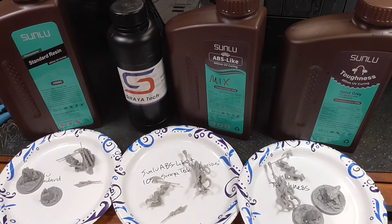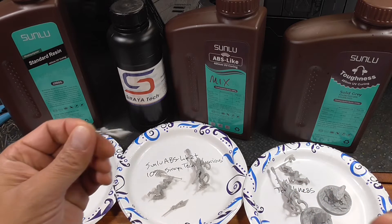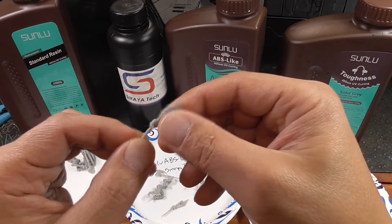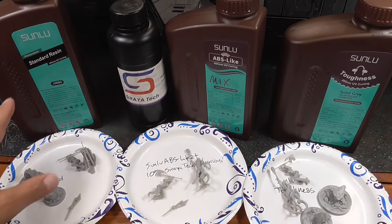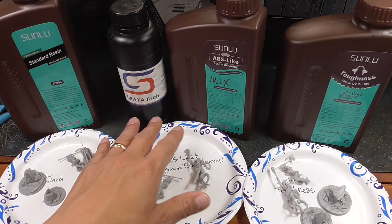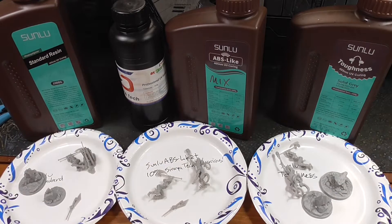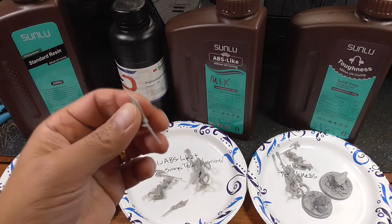Let's go ahead and do the test. I have my sample prints here, and I'm primarily going to be testing the flexibility and the breaking point of this pole arm — this pole axe. It's a good representation of things that might break off your miniatures when you drop them. On the left is standard resin, then my go-to ABS-like with the 10% mix of Soraya Tech, and then finally the new product — the Sunlou Toughness. We primarily want to compare the Toughness with the ABS-like and Soraya Tech mix, since that's my go-to for miniatures.